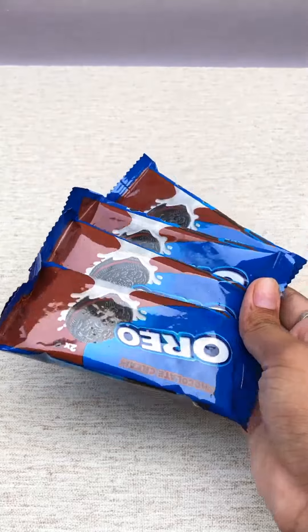By the way, today I am making mini pinata hearts. They are very sweet. So let's start making them.